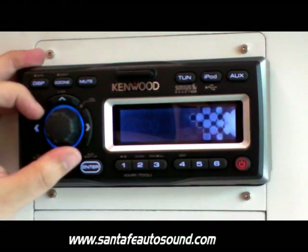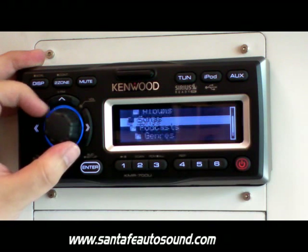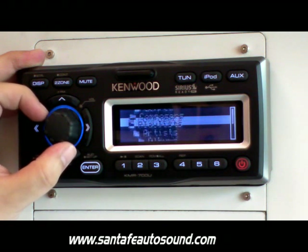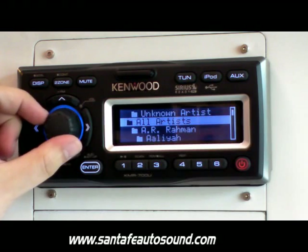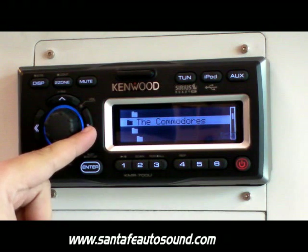We'll search for a song using the on-screen display. You can search through your playlists, artists, albums, songs, podcasts, genres, or composers. We'll select artists. Once you have your list of artists, you can use the scroll knob to scroll through the songs, or the left and right arrows will use your percentage search.